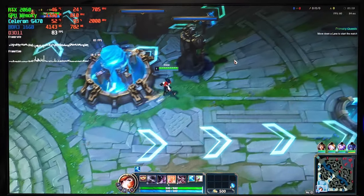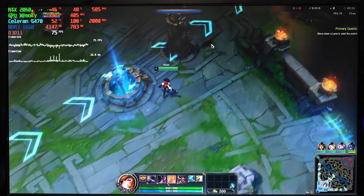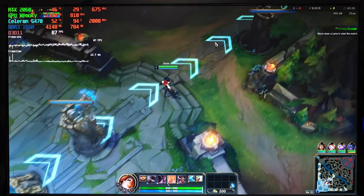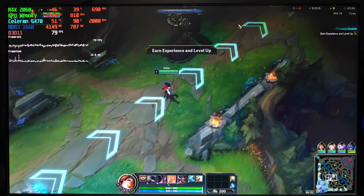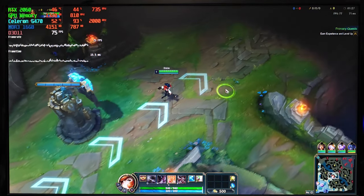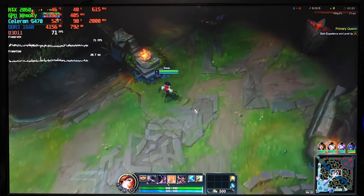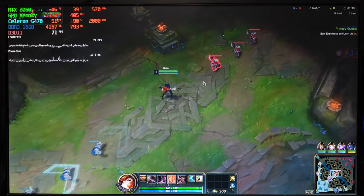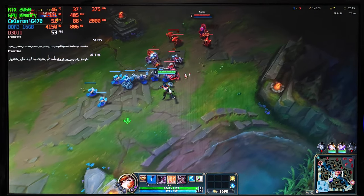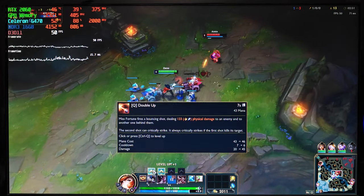We're gonna start with League of Legends. In this game we're playing on medium settings at full HD resolution. Since our CPU is the bottleneck, it won't matter if we change the resolution or the graphics of the game. Considering how weak this CPU is and how simple of a game we're playing, I'm still impressed that we can play League of Legends without any issues. In terms of FPS, depending on what's happening on the screen, we have somewhere between 40 to 80 FPS. The loading times are not that bad either.